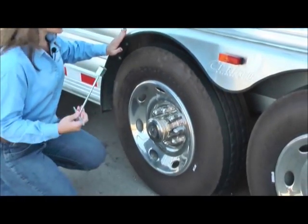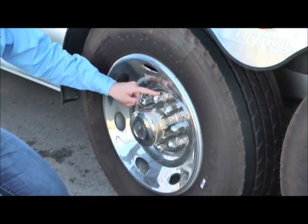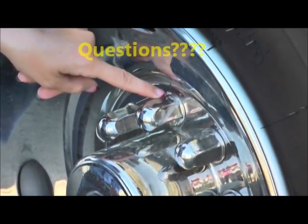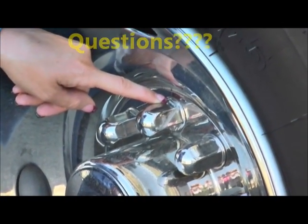There are going to be two lug nut covers on here that we actually loosen. The rest are actually permanently attached to this base. If you'll notice, the two you need to remove are going to be grooved — you've got a little groove here.